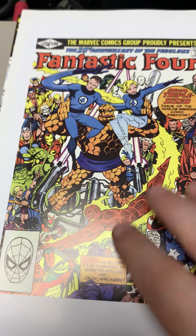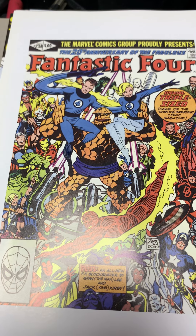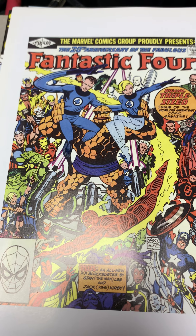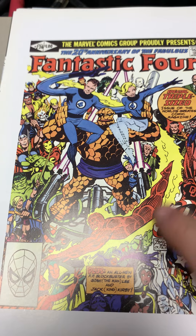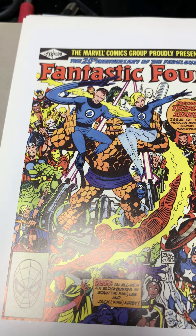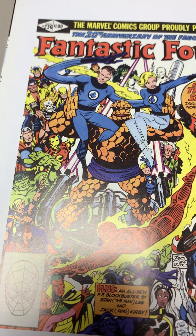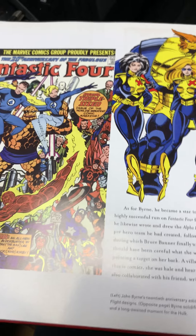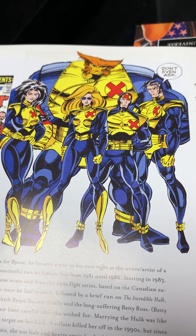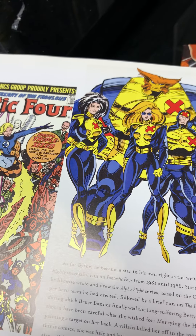One of the things that John Byrne did was he tried to bring the Fantastic Four back to its roots. He kind of made Johnny Storm look younger, very Kirby-inspired, and he has this classic look on the Thing's face. To me he is the definitive Fantastic Four artist.